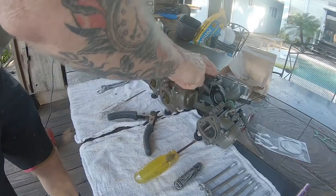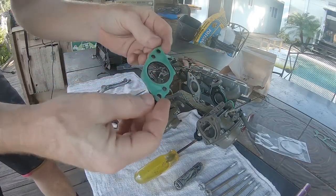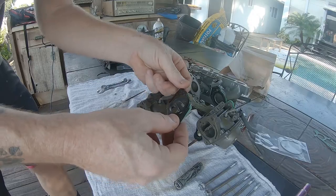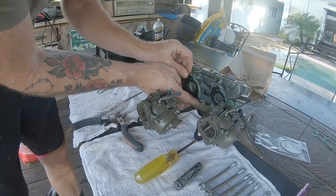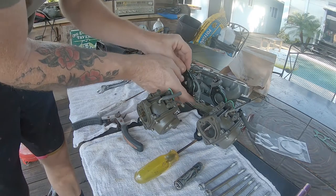The next piece you're going to want to inspect is called the insulator — a small plastic spacer between the carb and the manifold. Pay particular attention to this because they can crack either around the screw holes or in other areas. This can cause a fuel leak, which I experienced the first time I did a carb job on this engine.